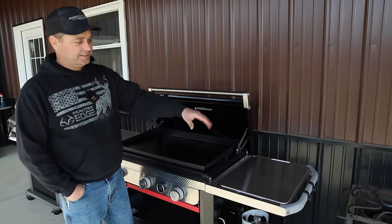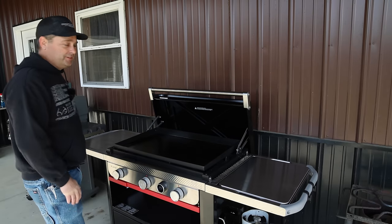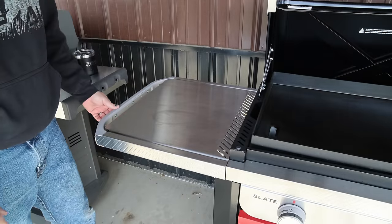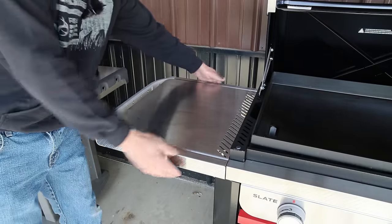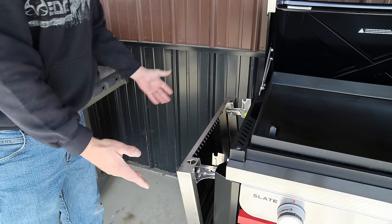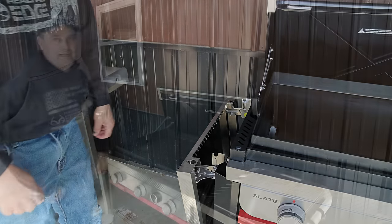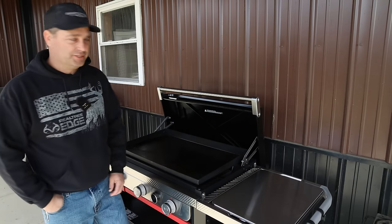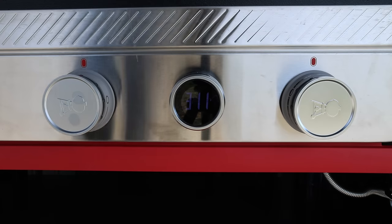The left-hand side table only supports clip-on accessories at the side — the center insert doesn't come out, but the table does lift up and fold down so you can store it in a smaller space. The right side table does not fold down; it stays in a fixed position.